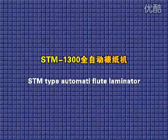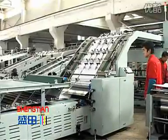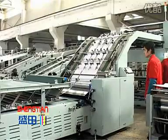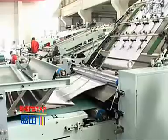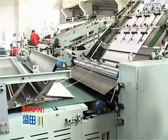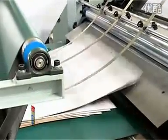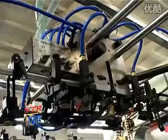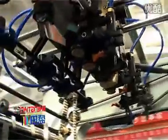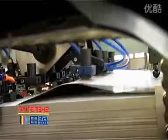The STMT-type automatic fluid laminator adopts a main intelligence design with side and front registration, offering high precision and ease of operation. The maximum sheet size is 1,300 x 1,300 millimeters and the speed is 6,000 sheets per hour. A high-speed feeding system is equipped with a pre-loading device to ensure continuous production, and reasonable speed matching at the conveying part keeps paper moving stably.